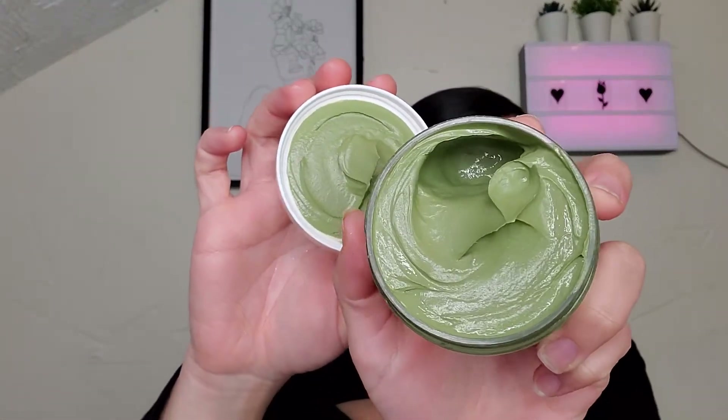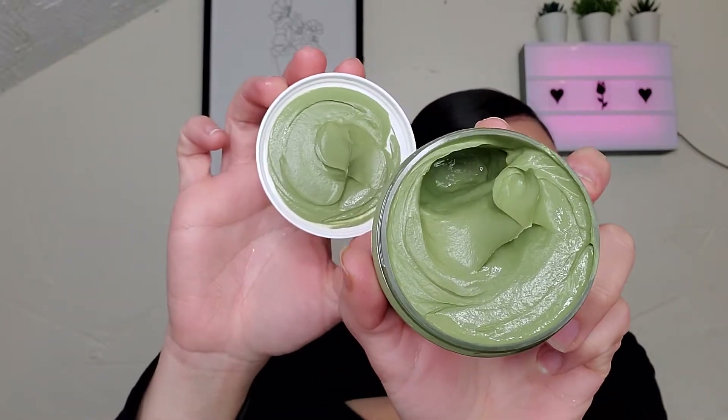I feel like I've seen this brand, maybe this specific mask, floating around Instagram. It's definitely clay for sure. Just a fresh, herbal scent — more fresh than anything. It looks like it's going to be a fun mask. Like your whole face is going to be green — put your little cucumbers on your eyes. That'll work very nicely.